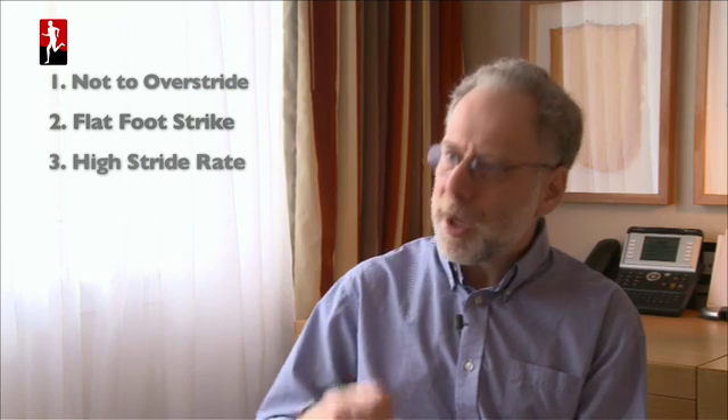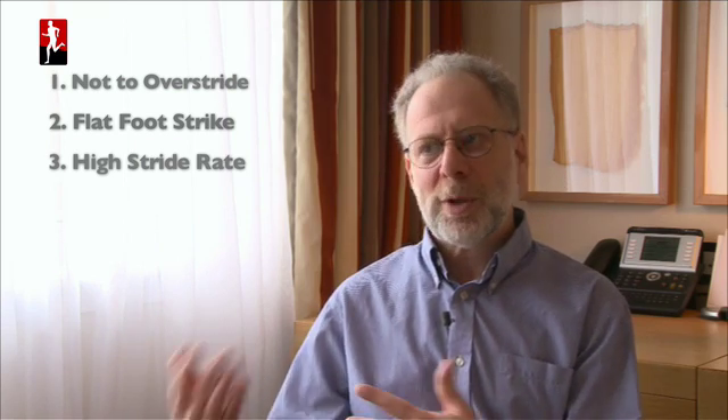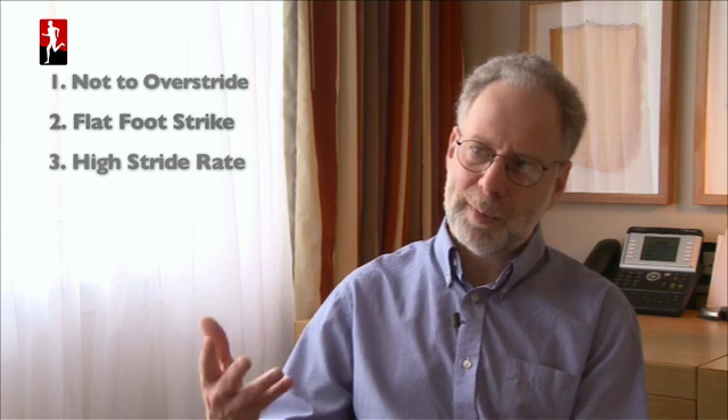Related to that is stride rate. Everybody runs slightly better and more efficiently at a higher stride rate. Some people say 180 steps per minute, but research in the lab suggests somewhere between 170 and 180 is optimal for most people. There's no magical number — it varies from person to person — but it keeps your stride short and keeps you nice and springy.